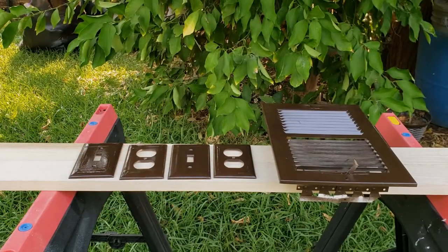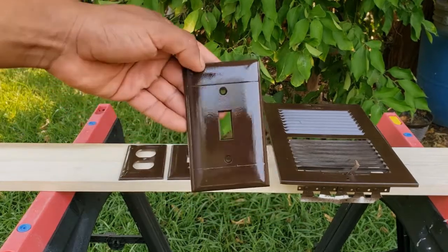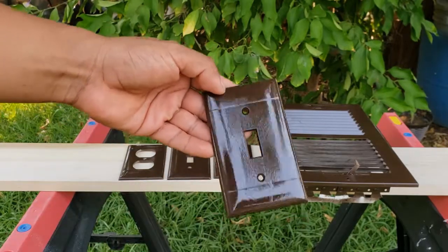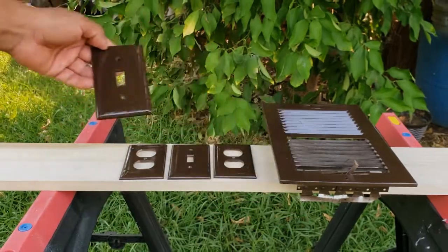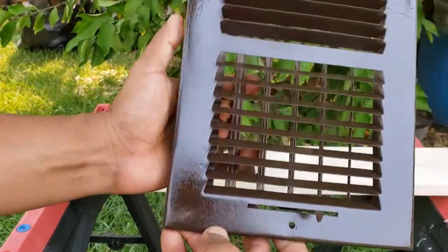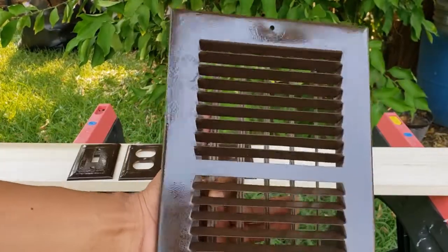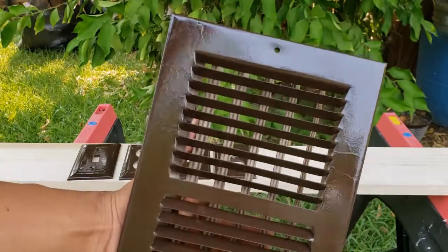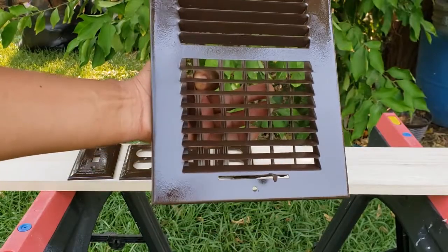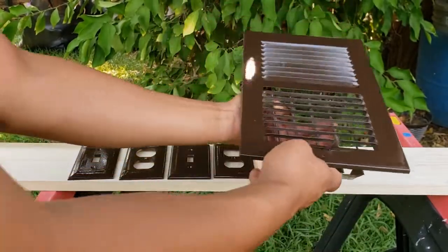Voila — here's our results. The imperfections are noticeable up close. I sprayed a little too heavy on this cover but it's fine, it still looks amazing. The crystal clear enamel bottle kind of started misfiring — the area is blotchy, some runs. It looks good. No one's going to notice when it's on the ceiling.